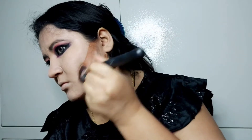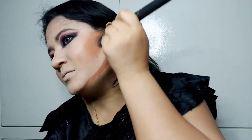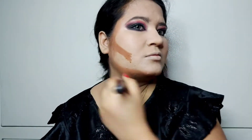Using a contour brush, I will blend it well. When I blend it, it will appear light. Blending is very important in the whole makeup — when you don't blend any product properly, you will not look finished.